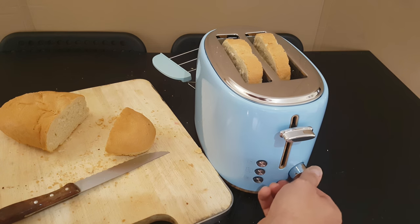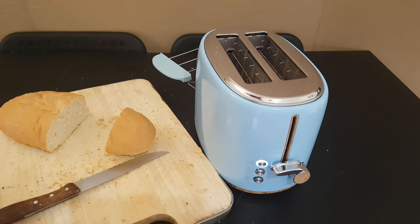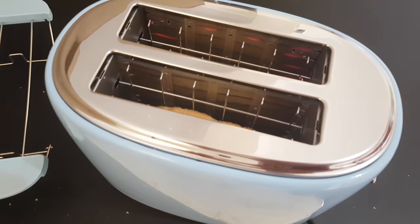Now we need to toast our bread — I will put it on setting four. Just push down the lever and the magic will start. Let's take a closer look.